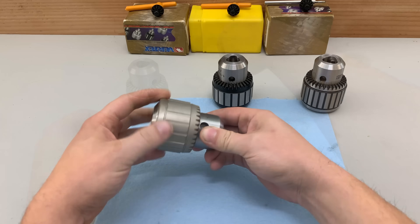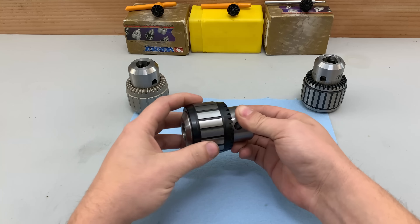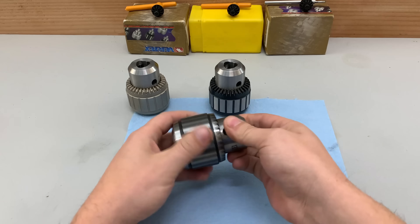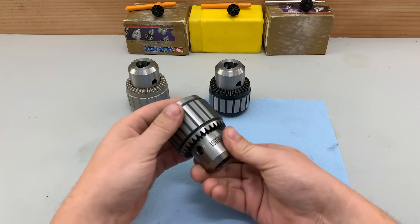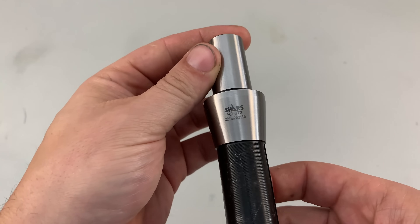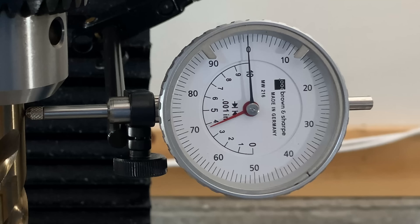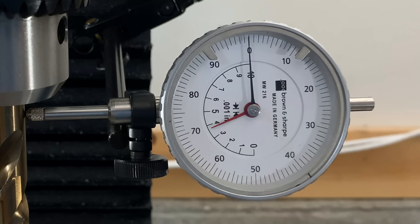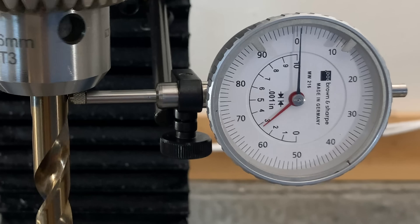With all the surprises in the machining quality, I was eager to test the accuracy claims. I'll be using the same Shars R8 to JT3 arbor with each chuck, the same half-inch drill bit, chucked at the same position to test runout. First up is the China chuck — looking really good, around maybe 7 tenths at the most. Next up is the Taiwan chuck, also looking really good, around half a thou, which is just a little bit better than the China chuck.